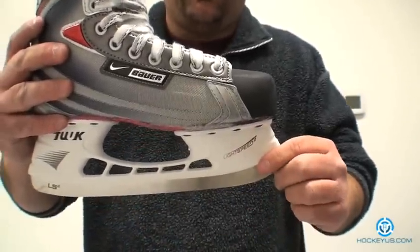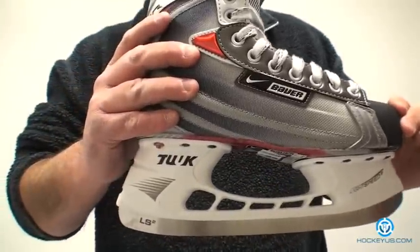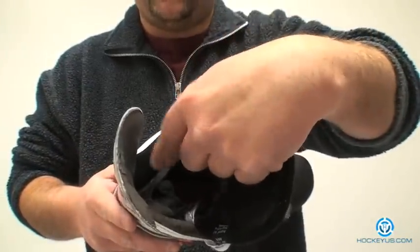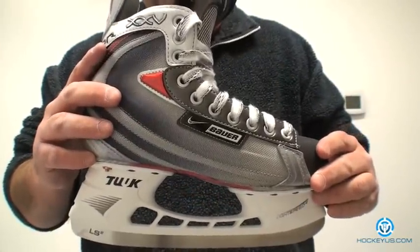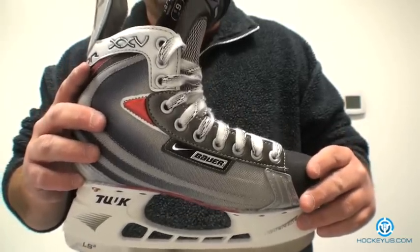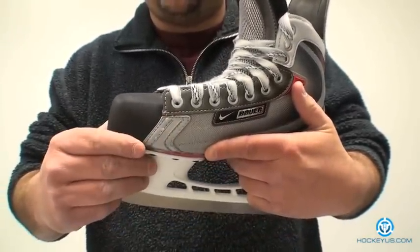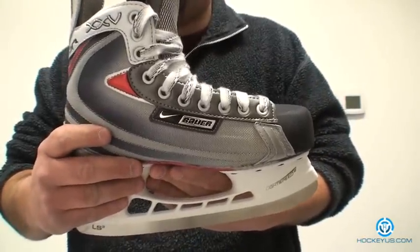The blade they used on here, incorporated through a lot of Bauer's line, is the Tuuk Lightspeed II. This is a really nice blade — lightweight and very accessible through a bolt that goes in through the back of the skate. More or less a few turns of the wrench and the blade pops out and back on. You can get the skate on and off the ice with a new blade within five minutes, sharpened and all. They also put a rubber piece on here to help with skate cuts and abrasion wear.